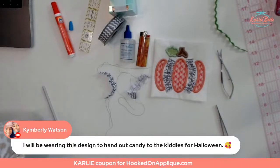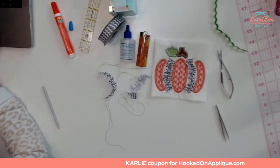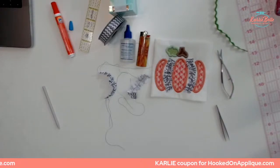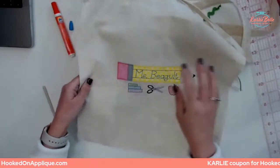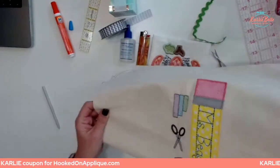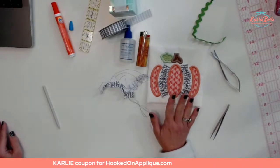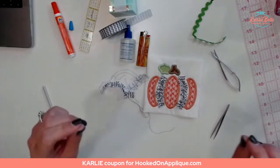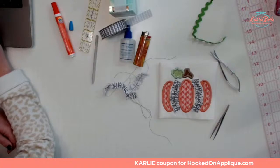Kimberly said she'll be wearing this design to hand out candy for the kitties on Halloween — that's going to be super cute! This design would be adorable on a ton of different things: a shirt for an adult or a kid, a tote bag if you want to make your kid a trick-or-treat bag, as a pillow for your couch, or on a kitchen or tea towel. These little canvas tote bags are great — they're cheap and fun to embroider.